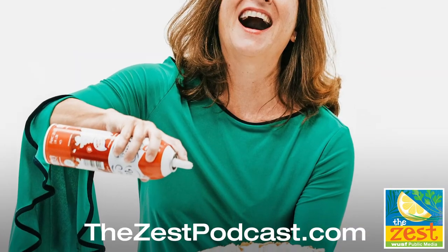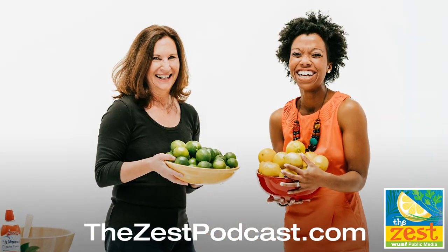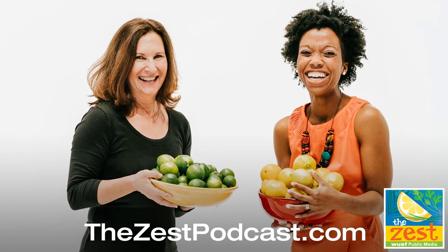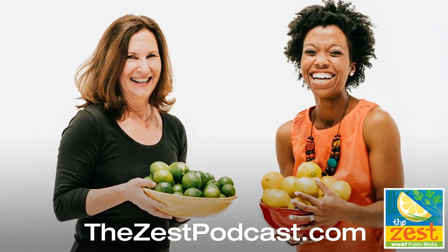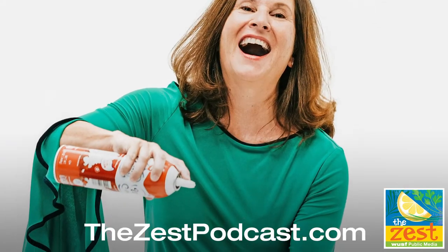Support for The Zest podcast comes from Seidenbacher brand natural foods, like muesli cereals, oils, oatmeal, energy bars, gluten-free fruit gummies for the kids, organic coffee, and more. Available in supermarkets, health food stores, or online at Seidenbacher.com.